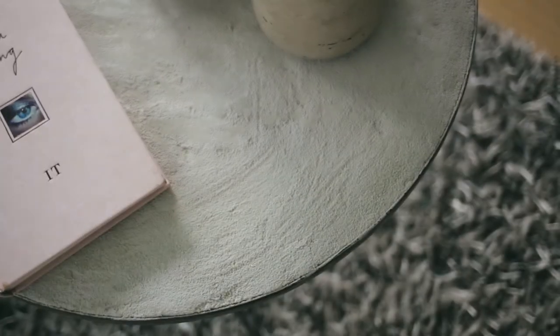Hey guys! It's me, TheStyleCat here and today I'm going to be showing you how to DIY this awesome concrete minimal coffee table.